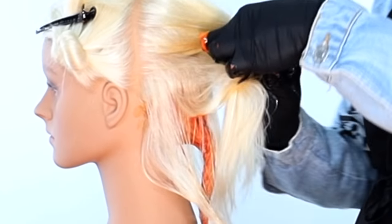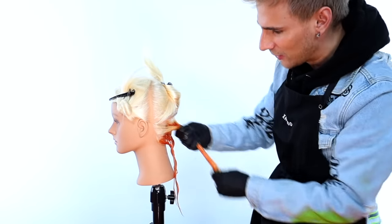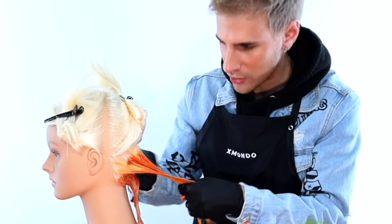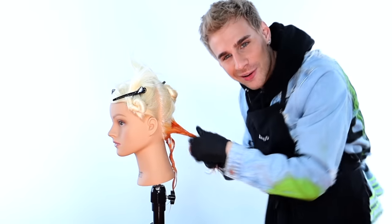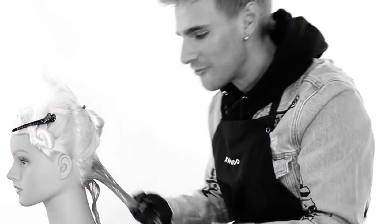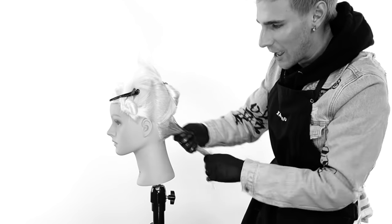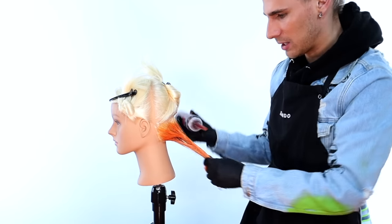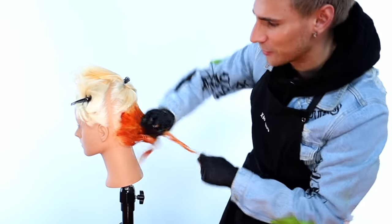Another important thing to do if you're doing this on a client is tell them that their hair is going to be orange or red temporarily while the process is happening, and not to be scared. Because some of them will look into the mirror and be like, 'What are you doing to my head? I thought we were going ash brown. I thought I said no red.' We're already seeing that beautiful copper and gold tone come through.